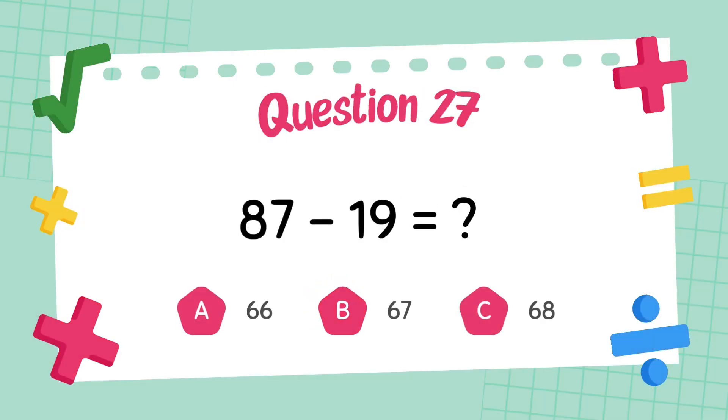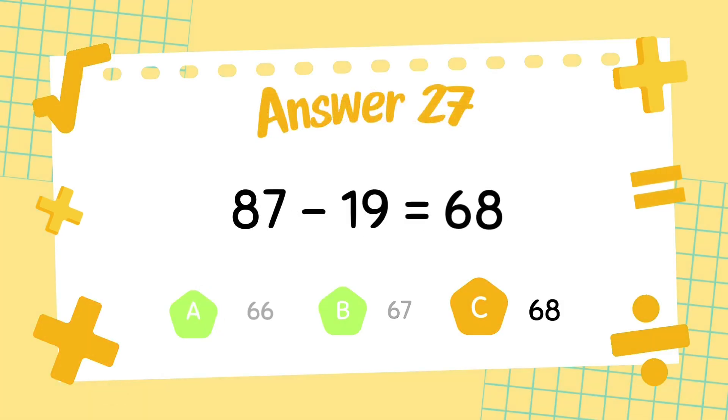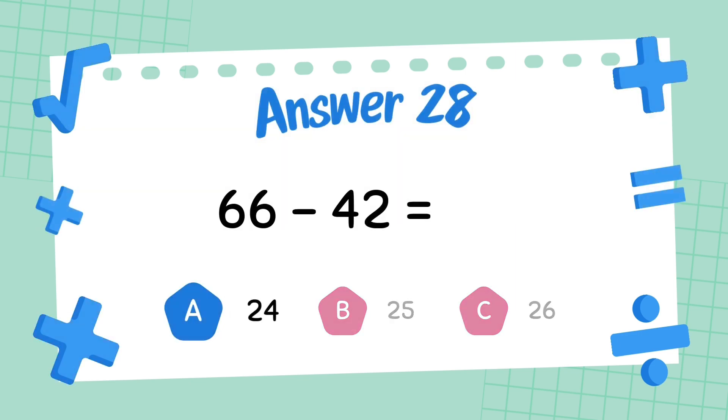What is 87 minus 19? The answer is 68. What is 66 minus 42? The answer is 24.